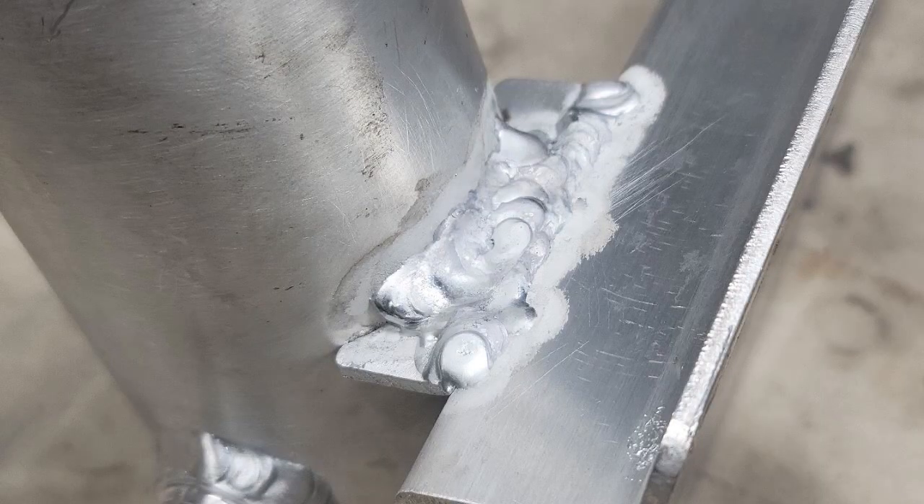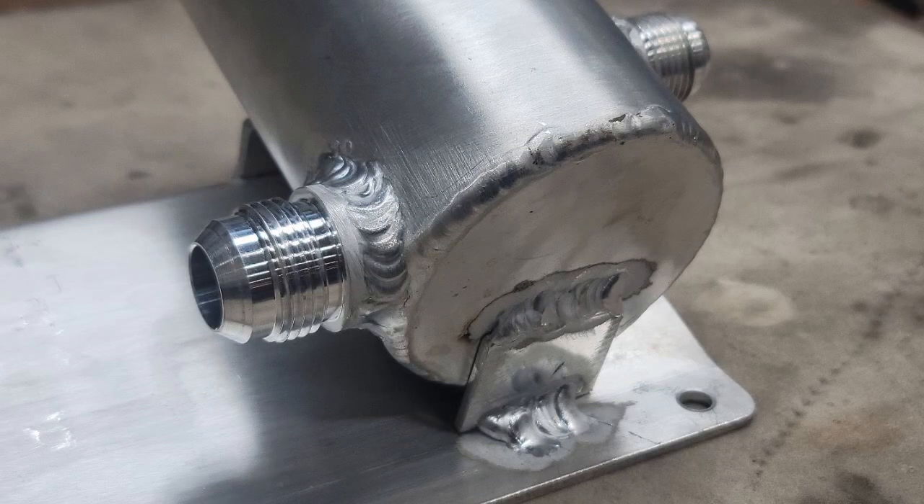The only problem is my aluminum welding sucks. Have a look at this shot — I don't know how I'm going to clean up these welds, but I've got to do something because they just look absolutely terrible. I did make a bracket that goes on the bottom side and the weld turned out better there, but thank God they're on the bottom so nobody can see them anyway.